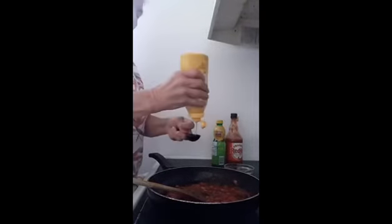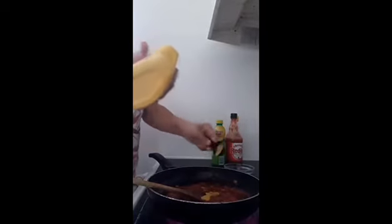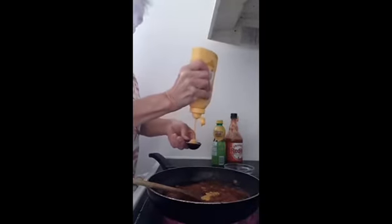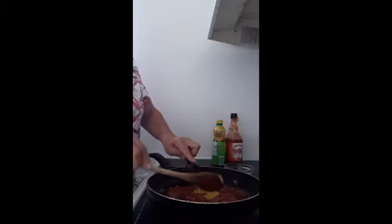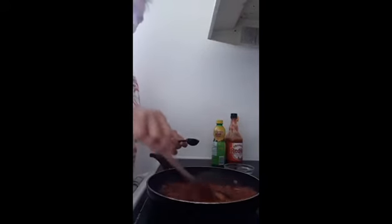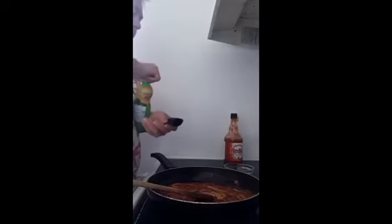Two tablespoons of yellow mustard. A tablespoon of lemon juice.